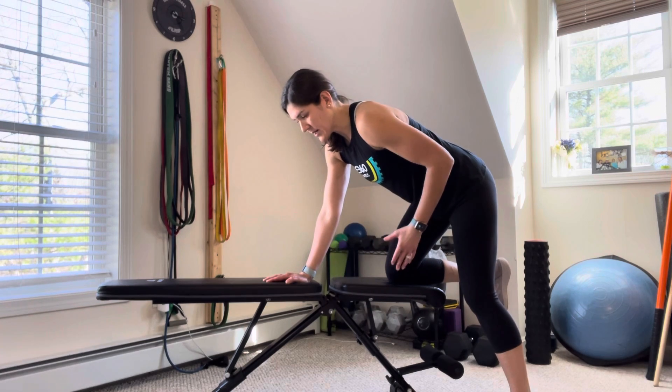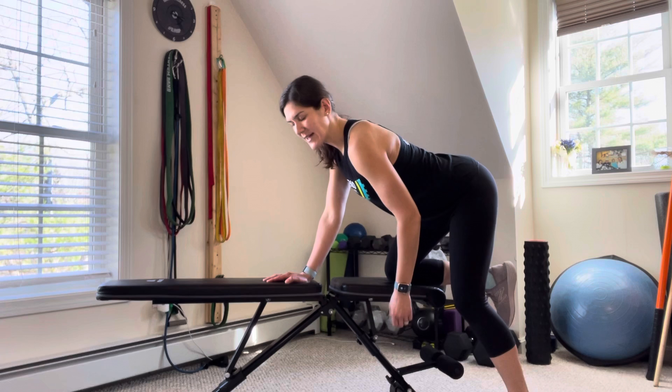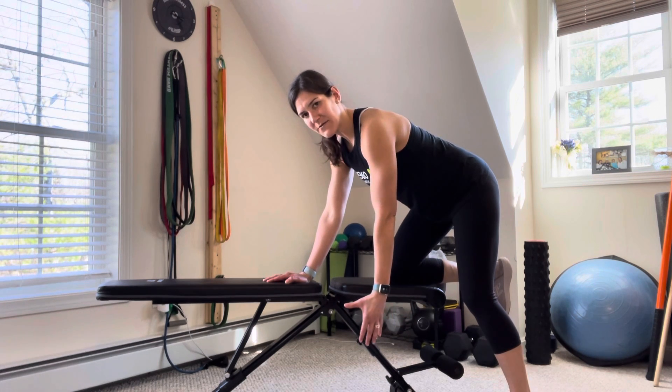Nice and controlled here. You want to tuck your tailbone so you don't get that arching in your low back. Tuck your tailbone and pull your belly button up to your spine, so you have a nice flat back.